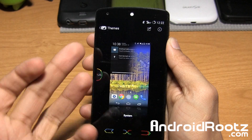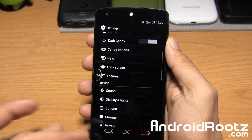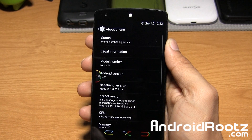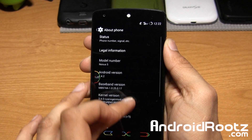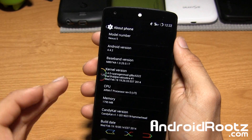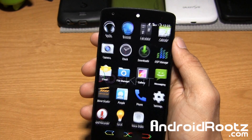You also have themes right there — just your basic themes. You can get more themes from the Play Store if you want. And of course you're running on Android 4.4.2. Let's go ahead and dive into recovery mode and show you the options.